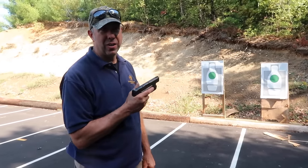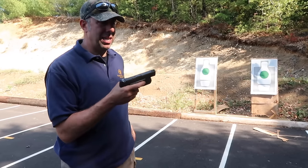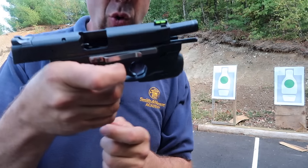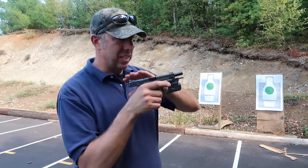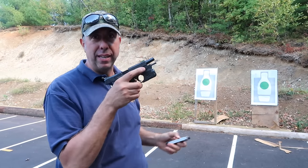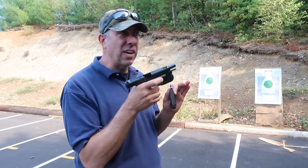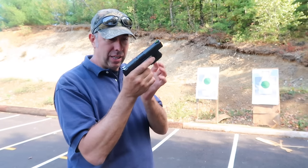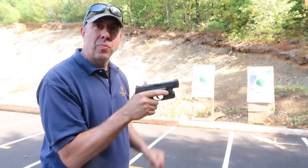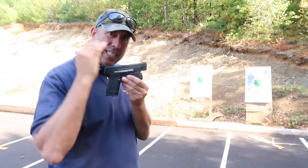Another problem we see all the time — operator error — is having your hand on the gun when the slide goes forward. There's a spring that wraps around the guide rod; it's currently compressed and that's what sends the slide forward. It's a powerful spring with enough pressure to send the slide forward, feed the round correctly, and make it work almost every single time. But one thing that happens constantly — I don't think I've ever taught a class without seeing it — is people will pull the slide to the rear and then ride it forward with their hand.